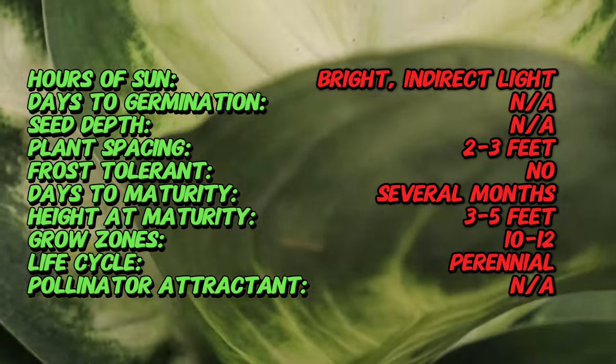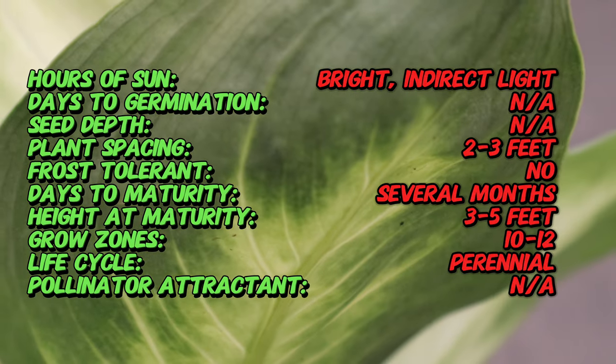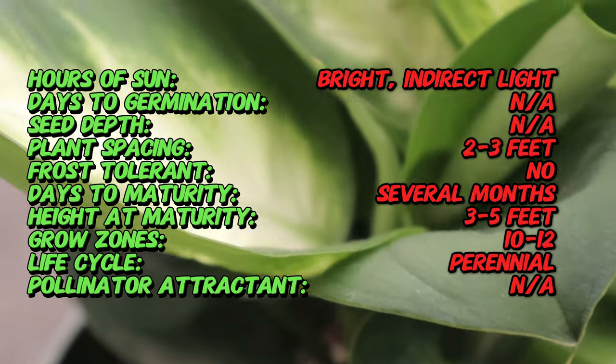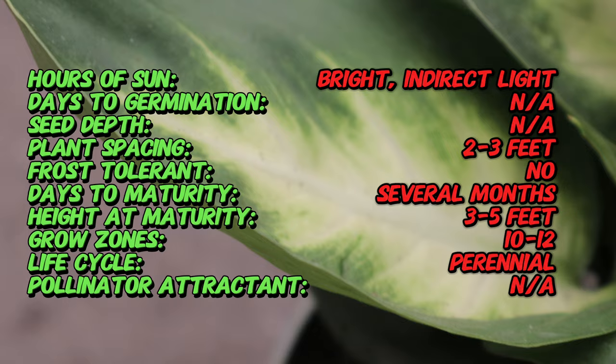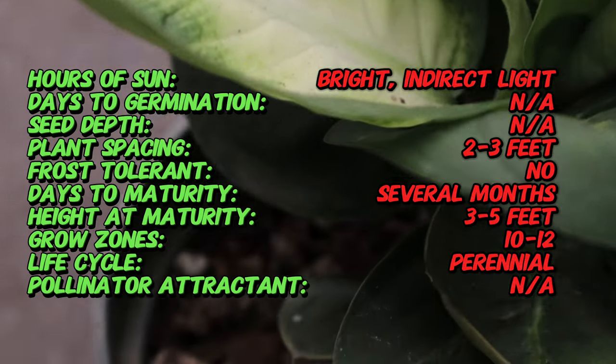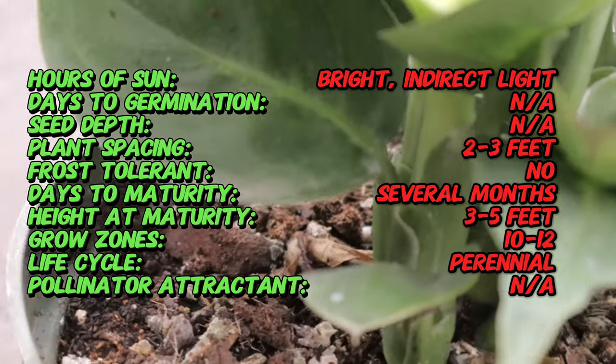Dieffenbachia Mary Ann is an evergreen perennial characterized by its large oval-shaped leaves that can grow up to 12 inches long. The leaves are creamy white or light green in the center surrounded by dark margins, creating a striking contrast. The plant typically grows up to three to five feet tall with thick, cane-like stems that add to its tropical appeal.